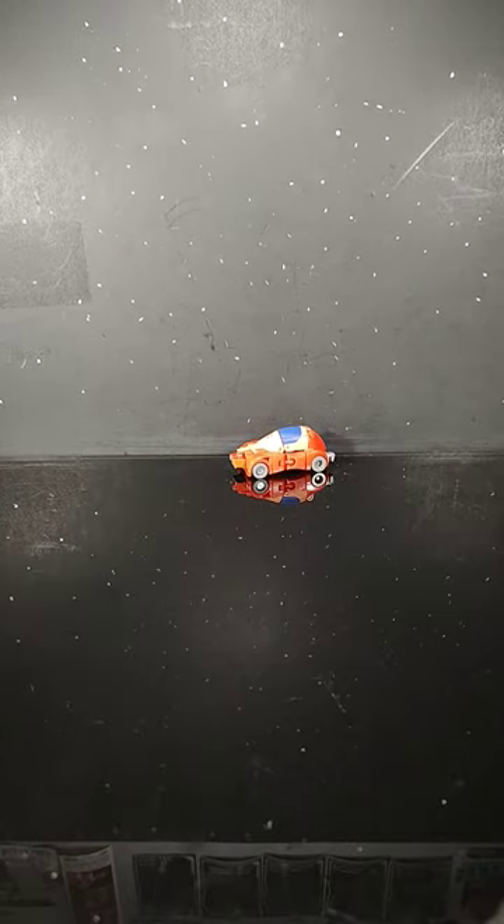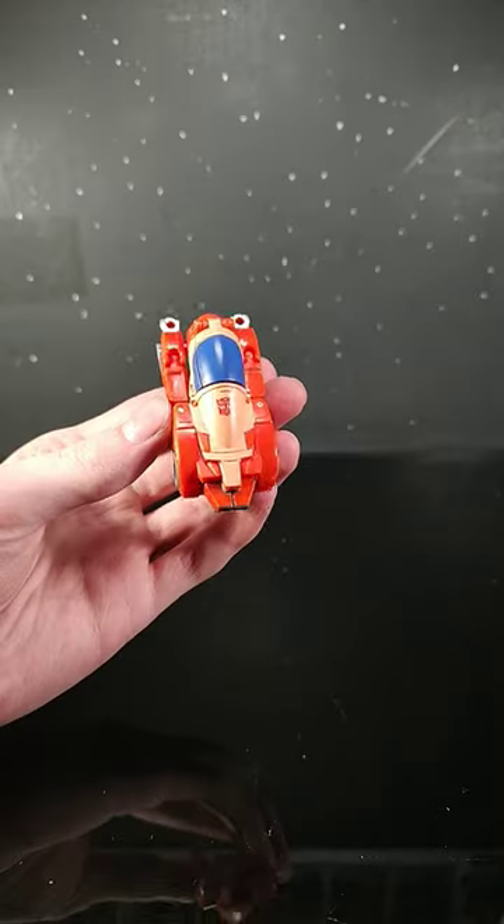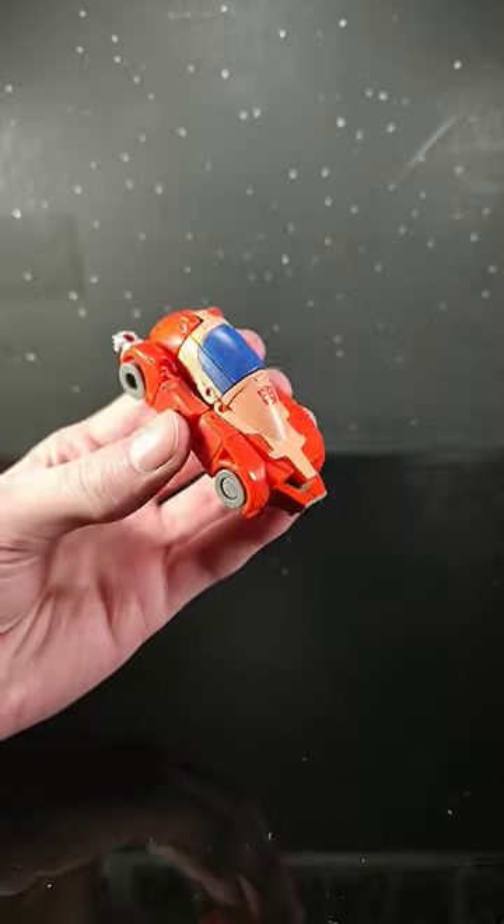So for today's short review, we have the Transformers Core Class 2 Series 86 Wheelie. I don't think this guy deserves a full review, so we're just doing it here for now.